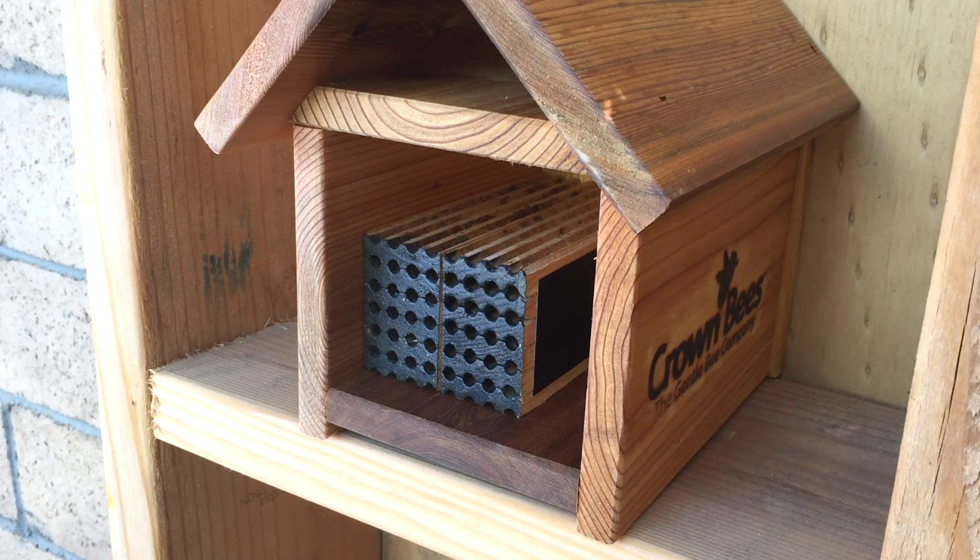Those are the two bees I'm going to be getting. Leaf cutters I'm not familiar with — I've read a lot about them but I'm not totally familiar with them. Mason bees, however, I don't have — I've never owned them — but I've read so much on those I think I'm ready. I think I know a lot about those, but you always think that right when you first get something.